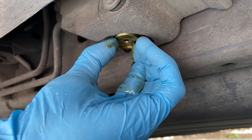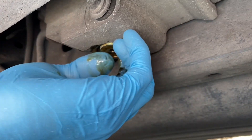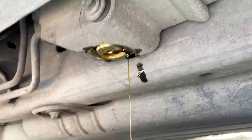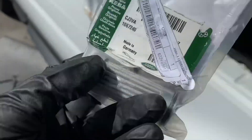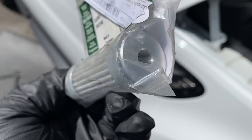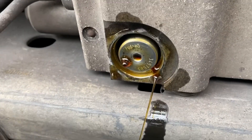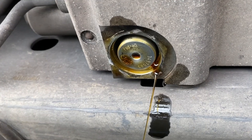It smells like fish. So that is the part number. You probably need two screwdrivers to get it out.